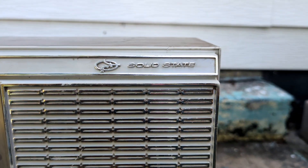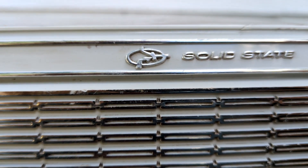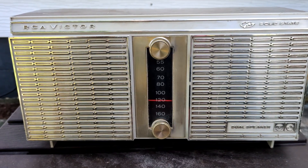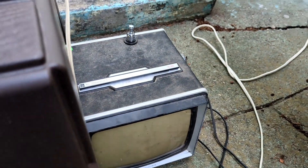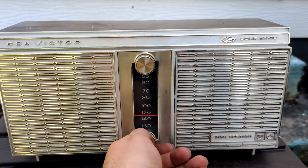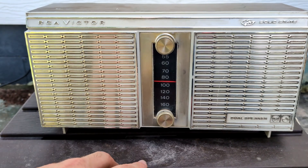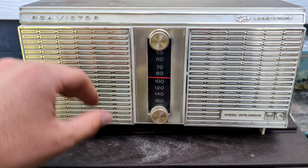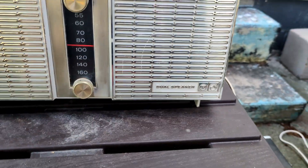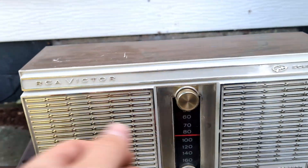RCA Victor solid state - with the little transistor emblem on it. Dual speaker radio from I believe 1966, so the same year as that TV, and they're from pretty much the same company because of RCA and GE's ties to one another. I actually got this yesterday before filming the other items. I got this home right away and I just worked on it and I already know that it works. I'm still gonna plug it up and see if it explodes a day later.